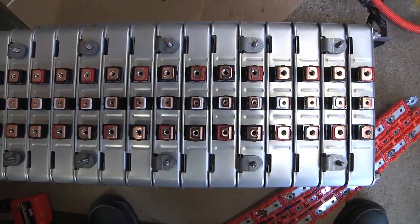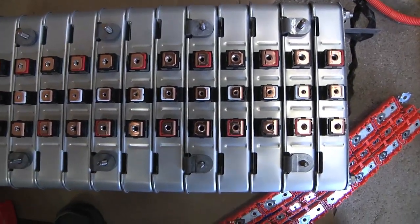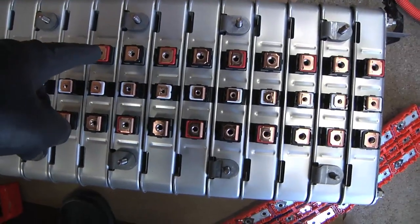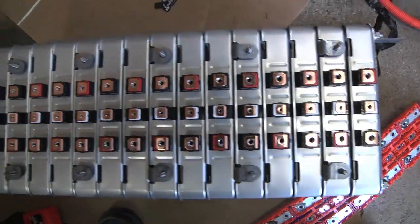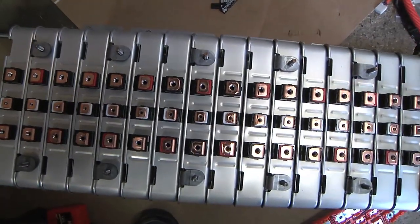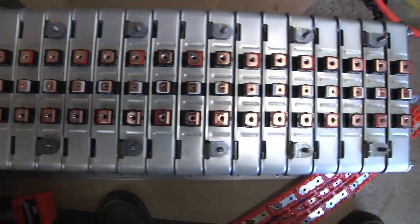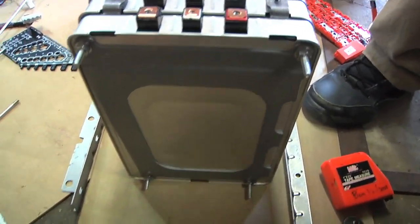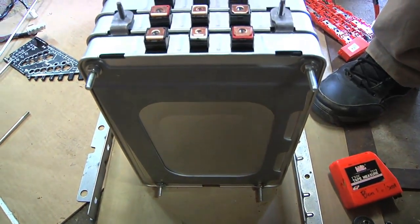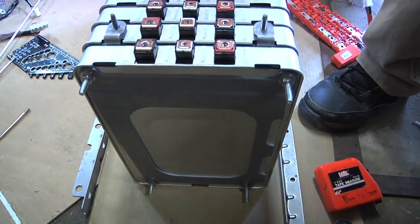An important thing to keep in mind with the battery pack is that there are left and right-handed modules. If you look across the top row: red, black, red, black, red, black, red, black. That's part of the reason why I did a temporary mock-up — to make sure I wouldn't accidentally get this entire thing together with one module in the wrong order. From down here you can see the back of the battery pack: it's just that plate, the quarter-inch threaded rod going through it, and then a stainless steel washer and quarter-twenty nut. Real simple.